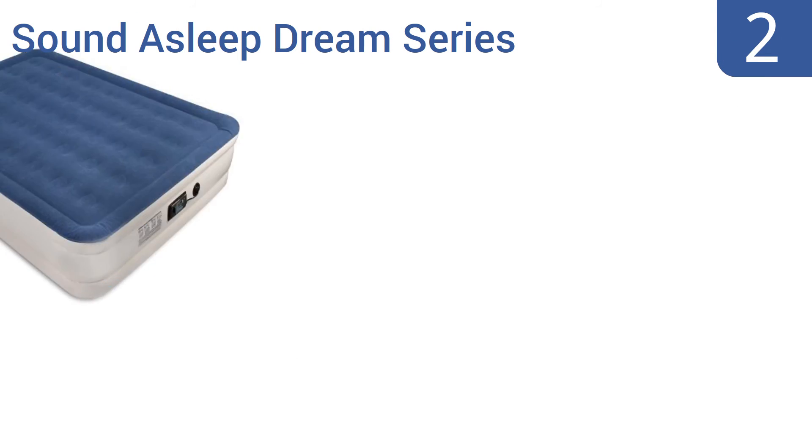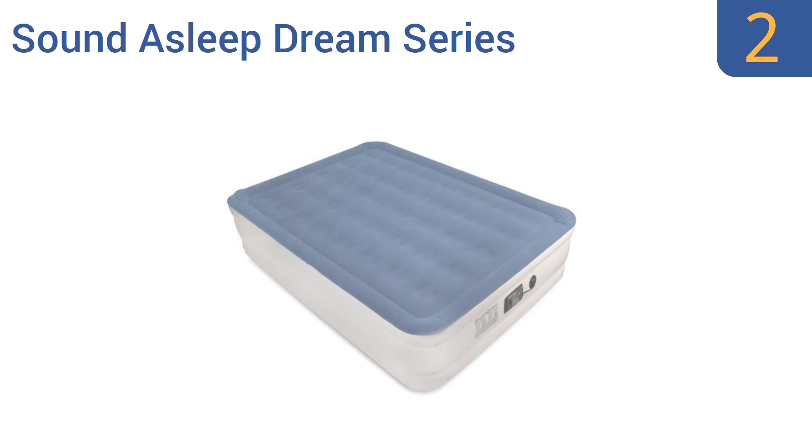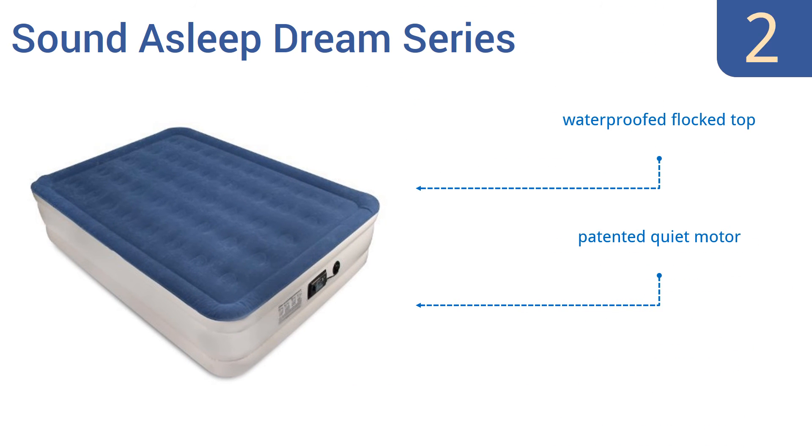At number 2, the Sound Asleep Dream Series offers Comfort Coil Technology, an industry-leading design with 40 internal air cores for added support. It's constructed with multi-layer 15-gauge puncture-resistant material. The sure-grip bottom prevents the bed from sliding. It comes with a waterproof flocked top and a patented quiet motor, and it deflates in four minutes for easy storage.